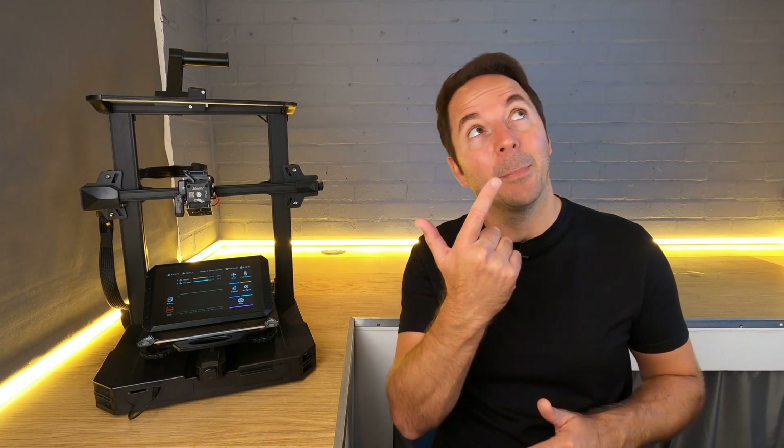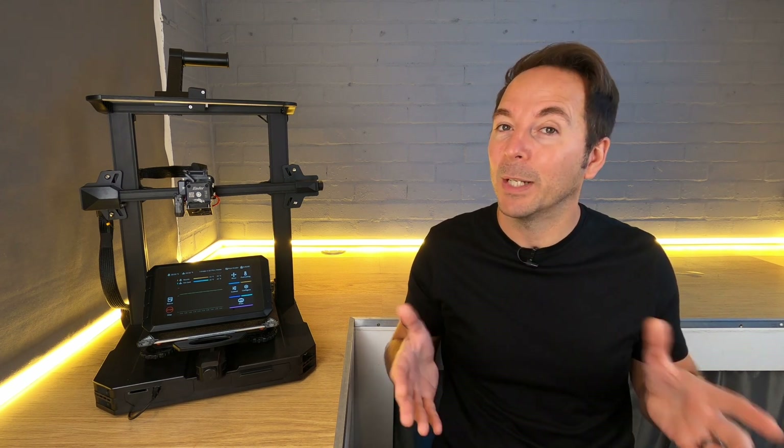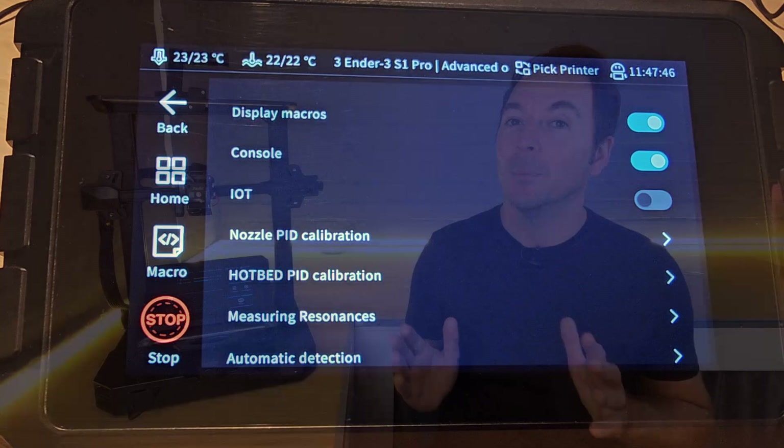If you haven't seen my Sonic Pad series, all of the videos can be found in the playlist up here and in the description below. This video will cover all of the differences from my video series as of September 2023, which is when I'm recording.